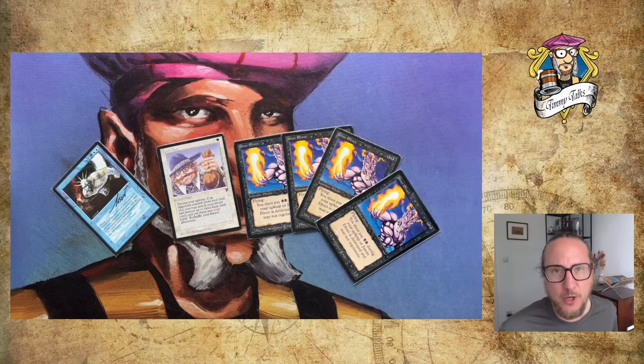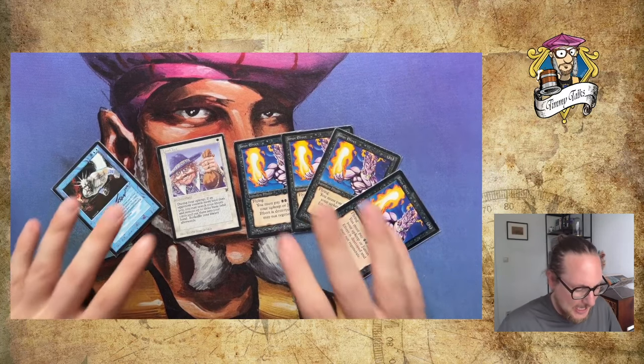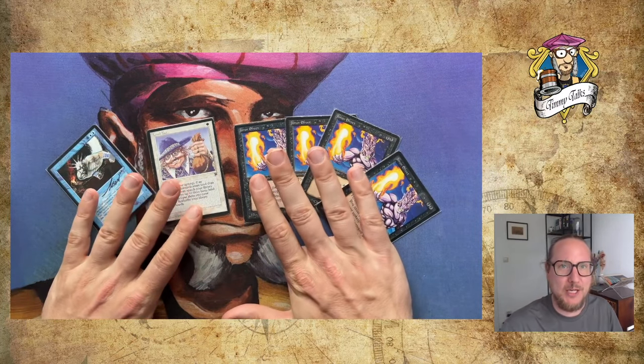Welcome to another episode of Timmy Talks, the channel where we talk old school magic. And today, I thought let's do another mail day video again.